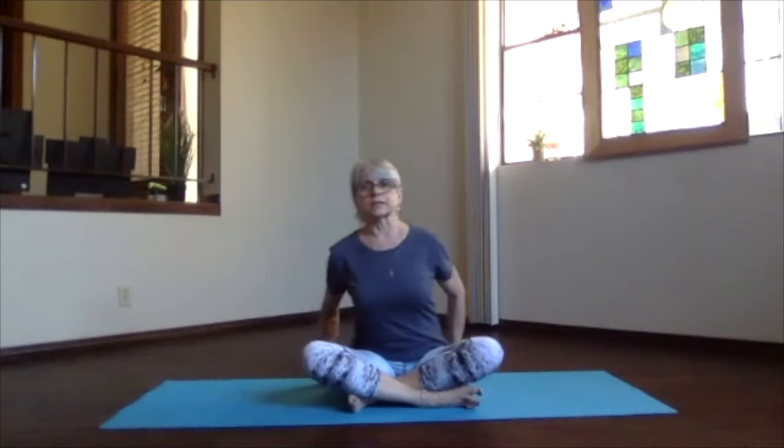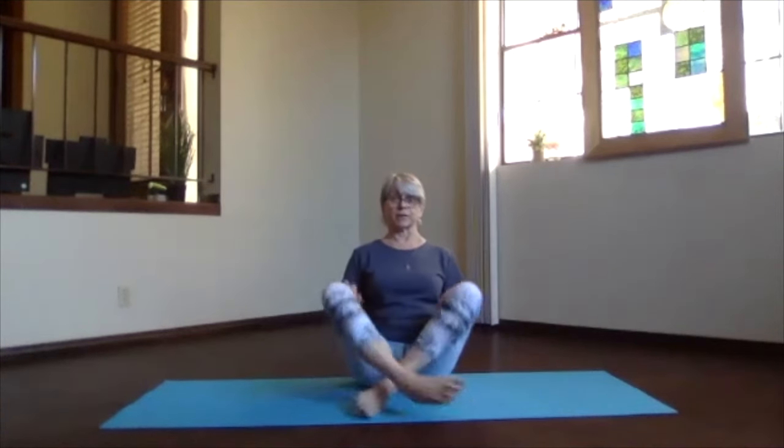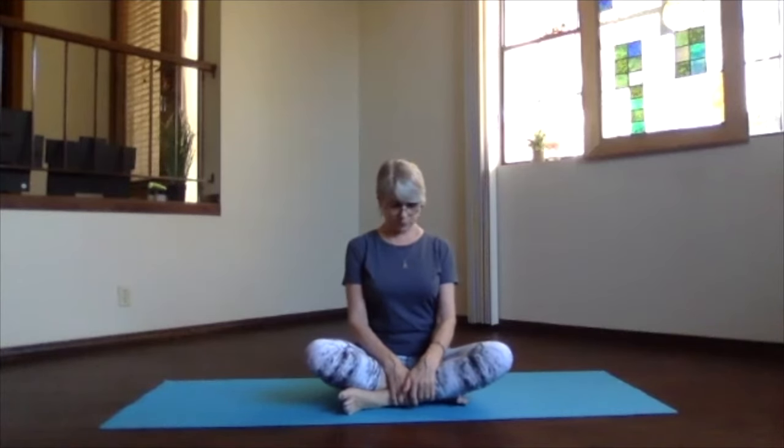We're going to start seated and just do a little warm-up, then some cats. Come into your sitting bones, stack your spine, relax your shoulders, ribs in and up. We're creatures of habit — switch those legs around, because otherwise we tend to always go on the same cross.